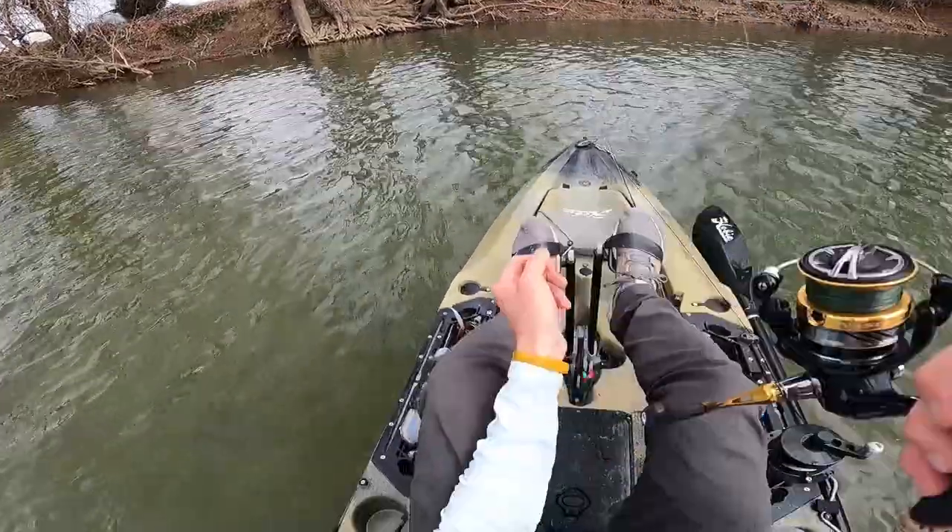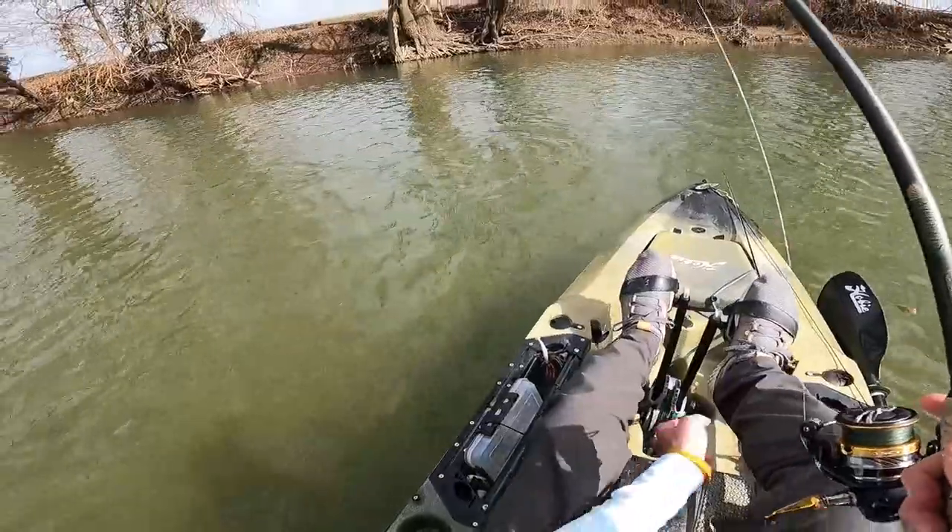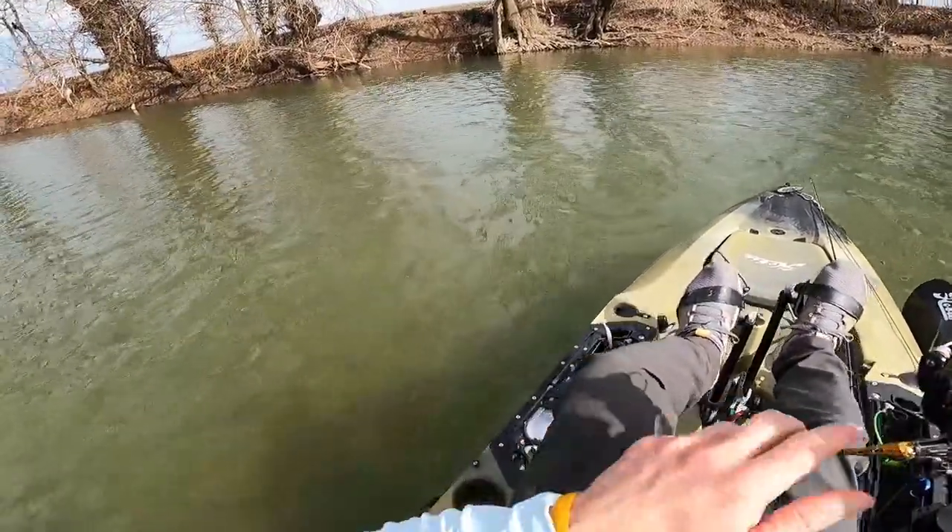Starting to get the hang of this reverse thing — kicking her into forward and reverse. I'm definitely getting faster at it, so that's a plus. There's just a sweet spot and you can feel them rotate right around.